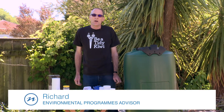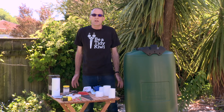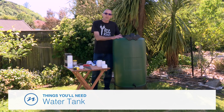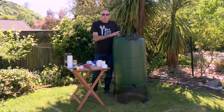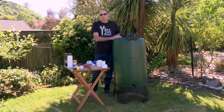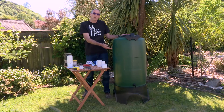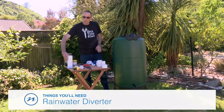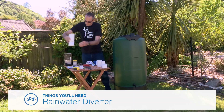My name's Richard Popenhagen. I'm an Environmental Programs Advisor sitting in the Science and Environment team at Nelson City Council. Today we're going to be talking about rainwater harvesting and show you how you can do it easily at home yourself. We obviously need a tank — this is a proprietary store-bought one, but you can use any sort of barrel, open drum, whatever. It's better if it has a closed lid to reduce the likelihood of mosquitoes growing in it. We'd also like it on a stand so you can get your watering can or bucket underneath the tap. If it's sitting on the ground, it makes it hard to get the water out. We also need a device to divert the water into the tank. This is called a rainwater diverter and we're going to show you how to install that.